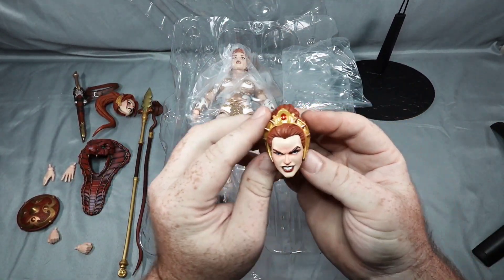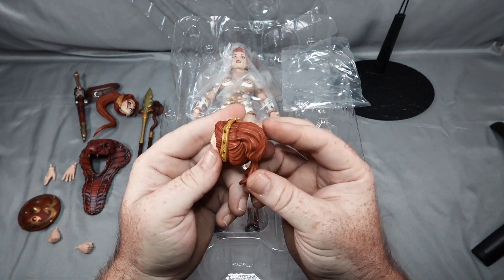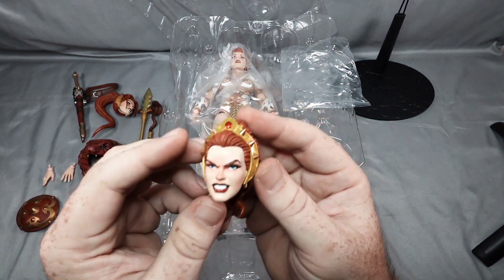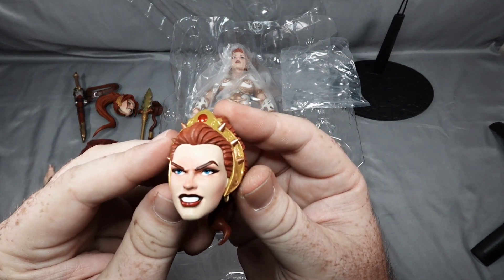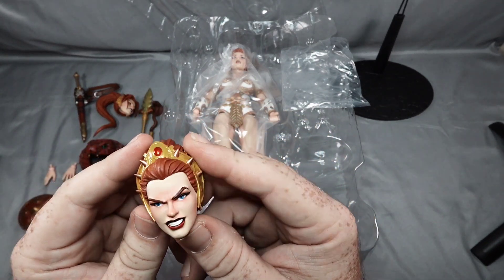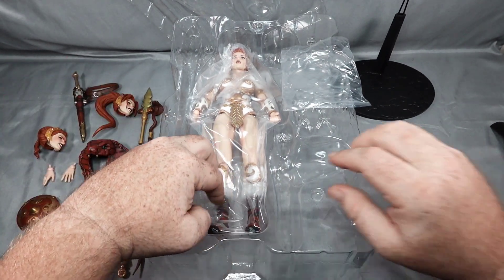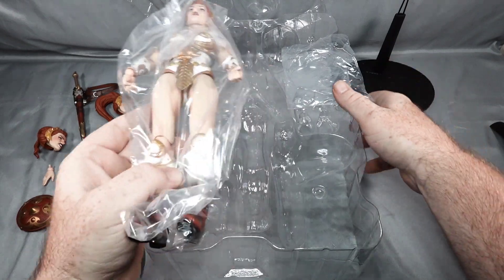And then we have this head — this is the angry face. Really good details. I don't see any problems with the paint apps.